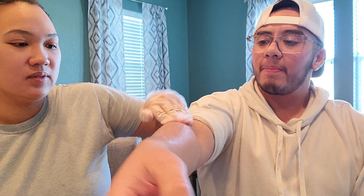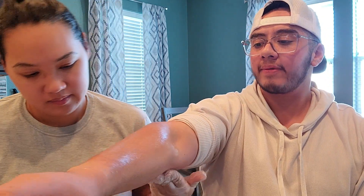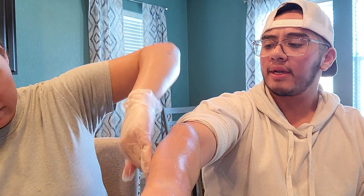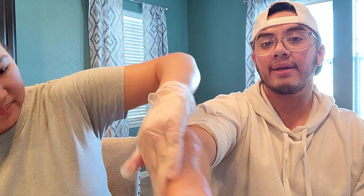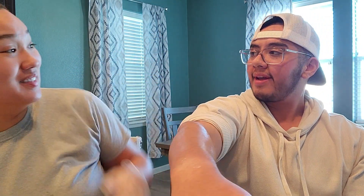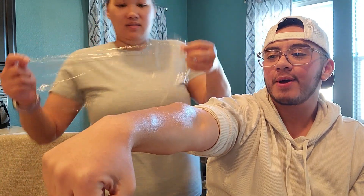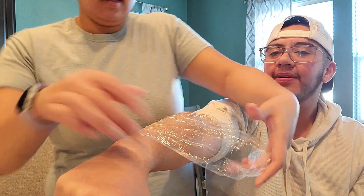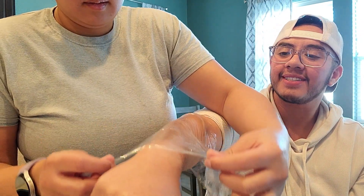When you apply the numbing cream, let it sit for about 30 minutes prior to your session. It's 2:09 and my session is at 2:45. She also said a helpful tip is to put some saran wrap after you apply it so it can really absorb in. The template says seven inches, but either way it doesn't matter if it's a little more, just as long as it's not less.